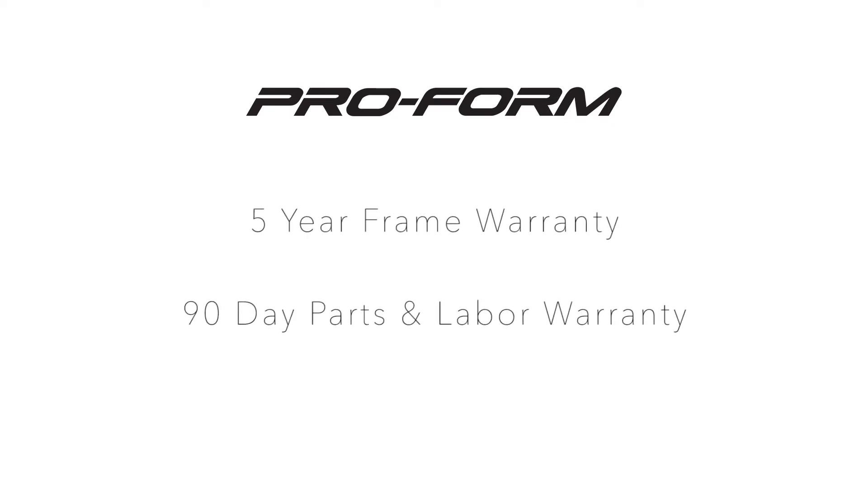For peace of mind, Proform include a 5-year frame warranty and a 90-day parts and labour warranty.